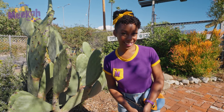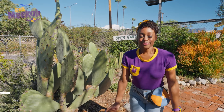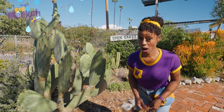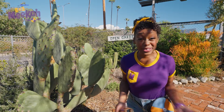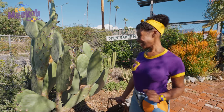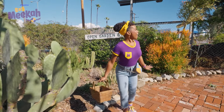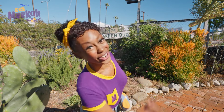Do you know what other nutrients plants need to grow? That's right — sunlight, and fresh air, and lots of water. You can water them yourself, or sometimes when it rains, they get plenty of water so you don't have to. Plants need lots of space to grow, too. This garden looks very spacious, which means there's plenty of space for plants to grow. Okay, friends, let's keep exploring.